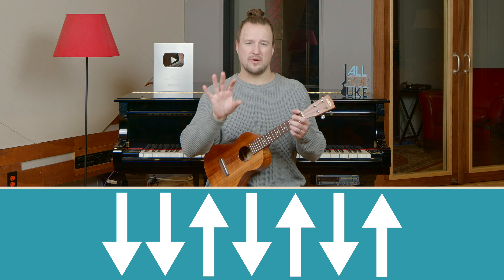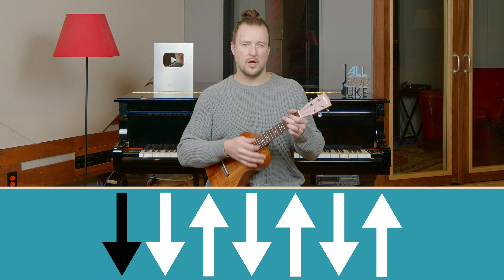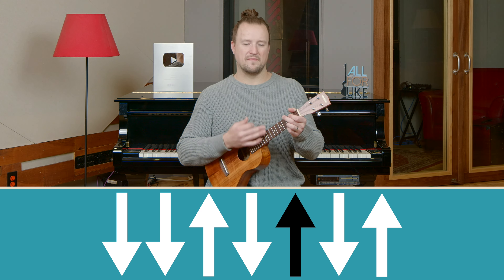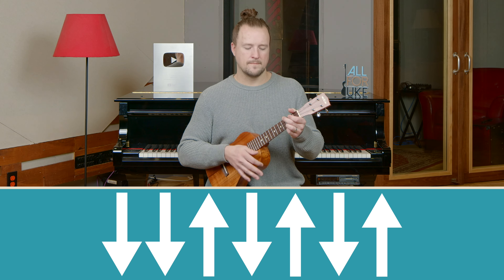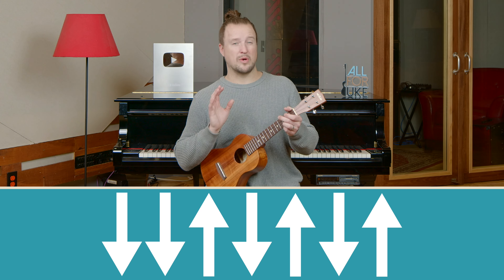Let's just try this together nice and slow so you can hear how this sounds with a C chord. One, two, and three, and four, and. That's the strumming pattern we'll use throughout the song.